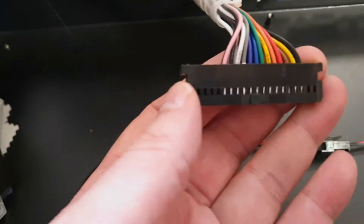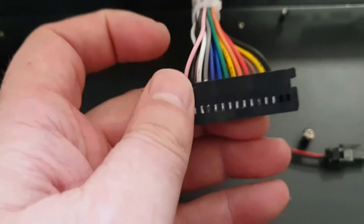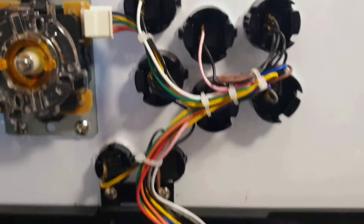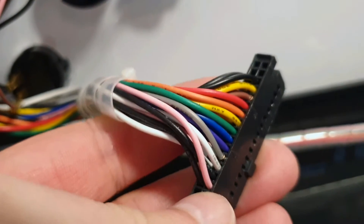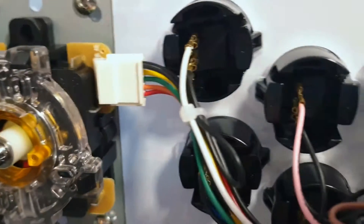I'll need to use a continuity tester to put all the wires in the right place. From what I can see, one row is player one and the other row is player two, with additional buttons for start and select. The four-way joystick comes off here. Black appears to be the common ground - common ground is one of the black lines on both sides. I'm 99% sure black is the common one as it's the only one with two rails on each side.